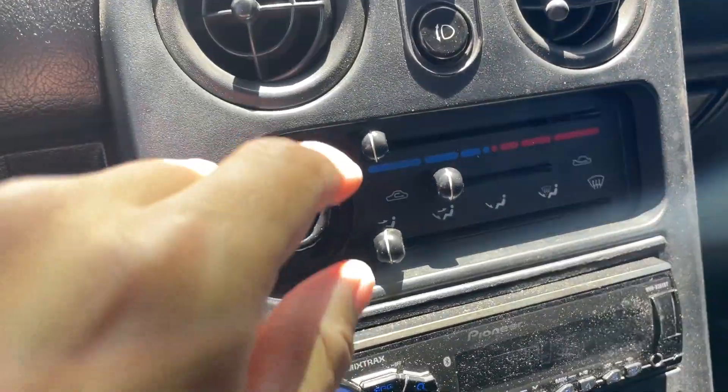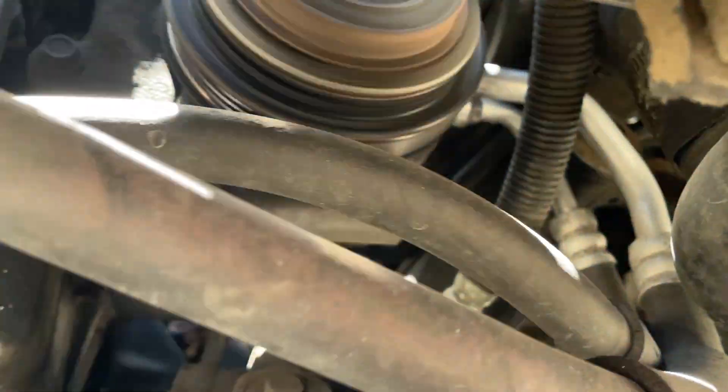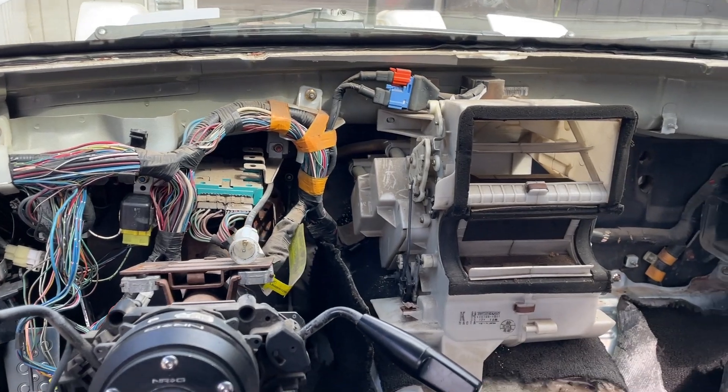In this video I'm going to be completely overhauling the AC system on my Miata. I actually made this last year and since summertime is here I thought I might as well post it so you guys could get a chance to fix your Miata and have your AC blowing nice and cold. Let's go ahead and get that started.